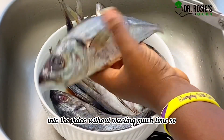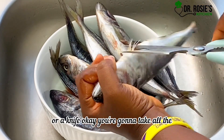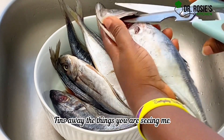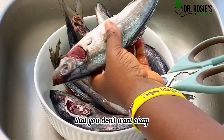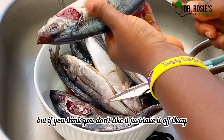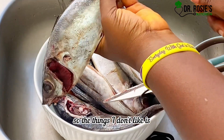So if you have kitchen scissors or a knife, you're going to take all the unwanted things away. You can see me cutting them off — make sure you remove the unwanted parts. If you think you like something you can leave it, but if you think you don't like it just take it off.